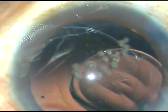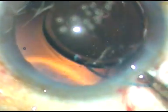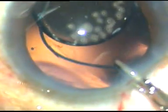For a multi-piece intraocular lens, the tip of the cartridge should go inside the anterior chamber. You are screwing clockwise and the leading haptic goes into the capsular bag. As the lens starts coming, the cartridge is rotated anti-clockwise. A McPherson's forceps is taken, the trailing haptic is held with the McPherson's forceps, and it is placed in the bag.